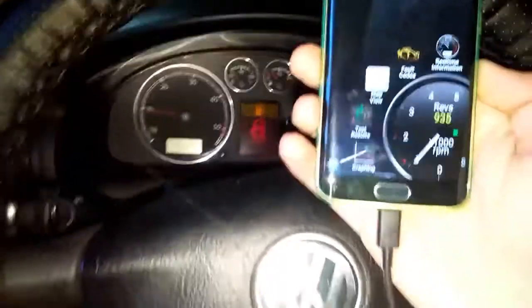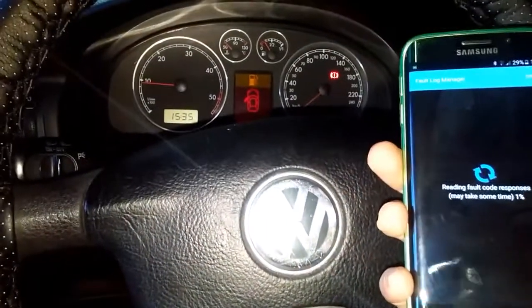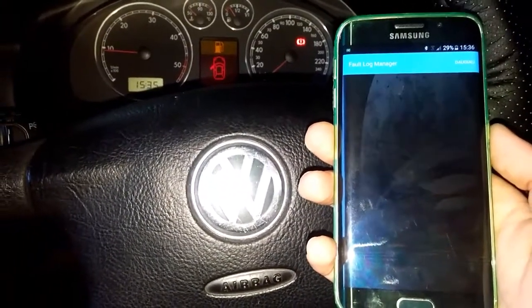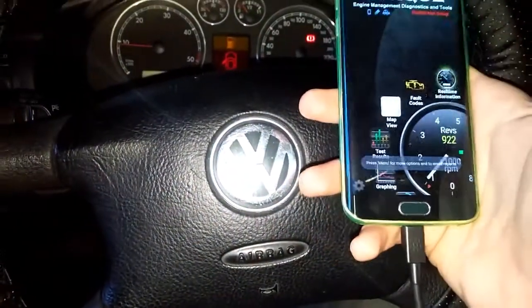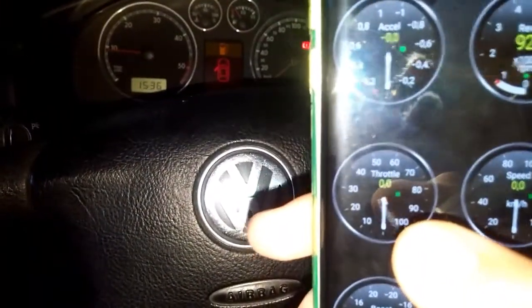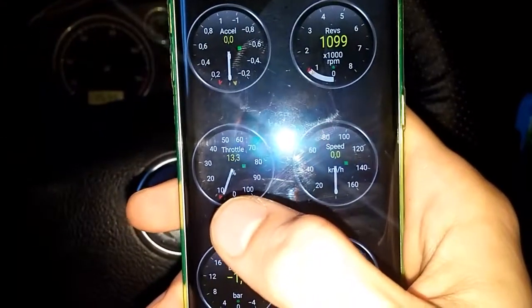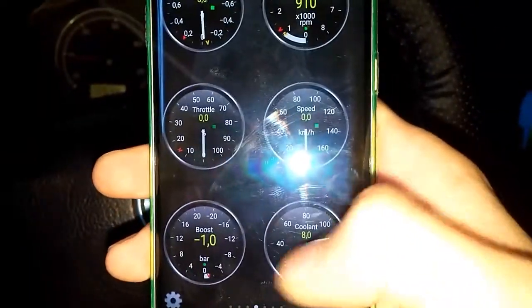Let's scan it for fault codes. No fault codes. Now with the engine running, you can see the throttle and gas pedal position is about six percent, engine coolant temperature, and engine RPM — as well as boost pressure.